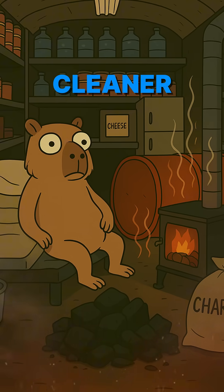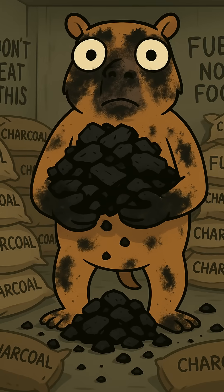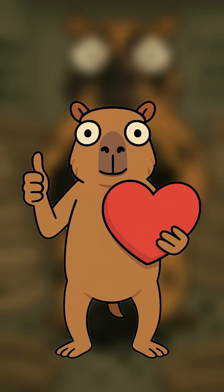Burns hotter, cleaner, and keeps you alive one more night. This kind of wasteland science ain't easy, so like and subscribe. It keeps me making more before the world runs out of duct tape.